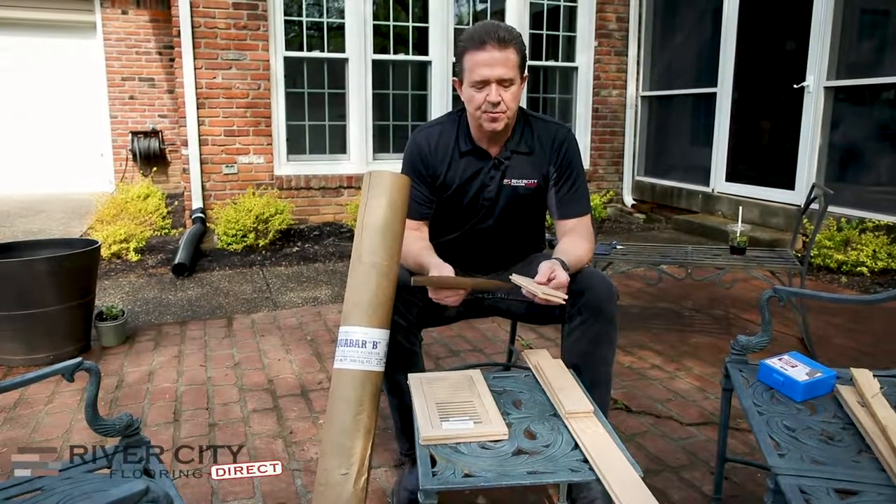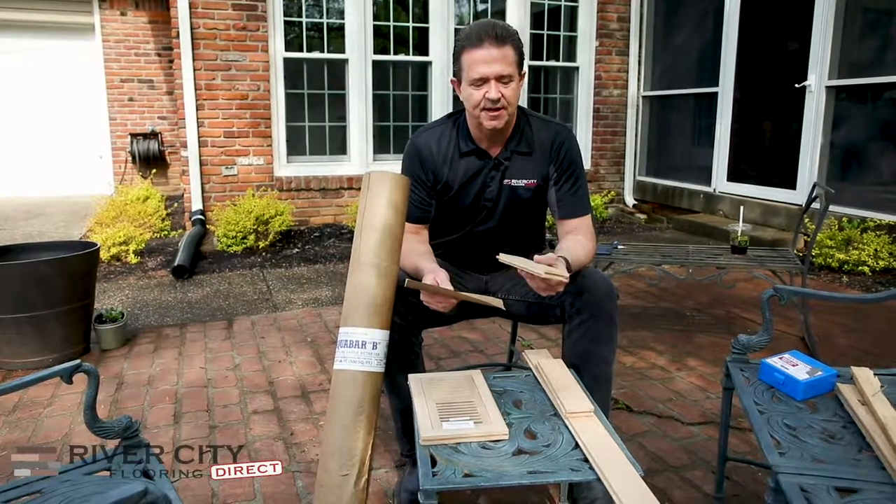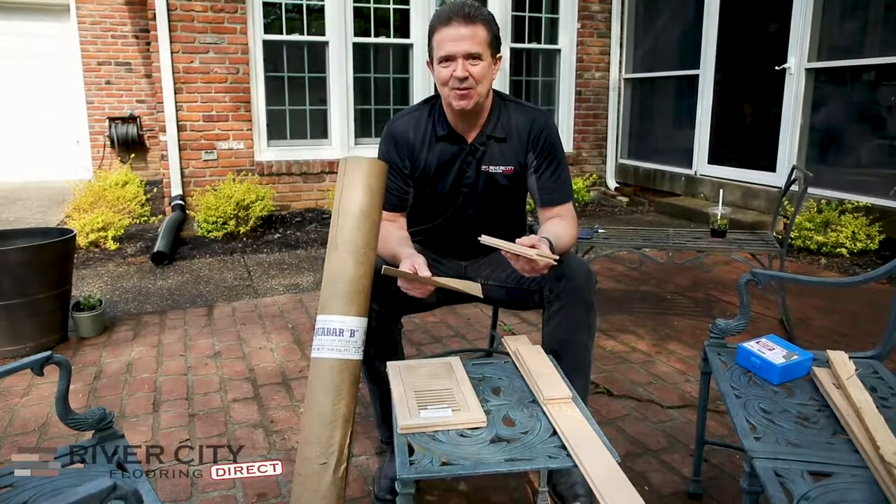One of the things that we do on installation — moisture and relative humidity is very important for hardwood floors because hardwood, if it gets moisture, it comes back to life. And believe me, if you get your floor wet, you'll know it's starting to curl up on you.